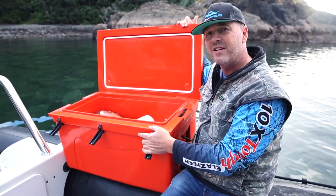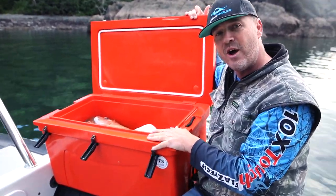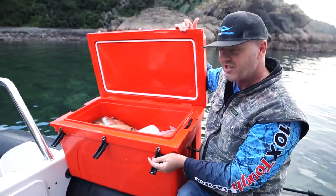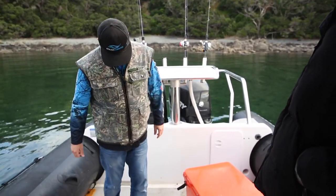I recommend this. I'll stick my hand up and say this is a really good chilli bin. Well done, you guys at Container Door — this is quality. Yeah, it's a beauty, eh?